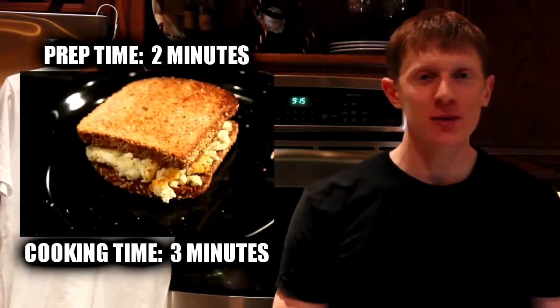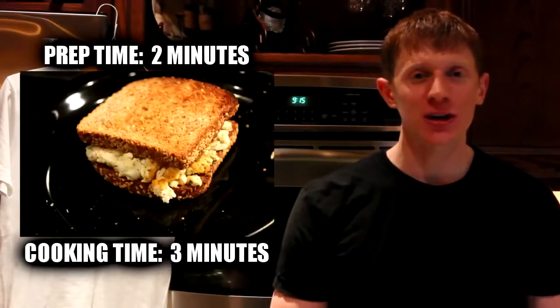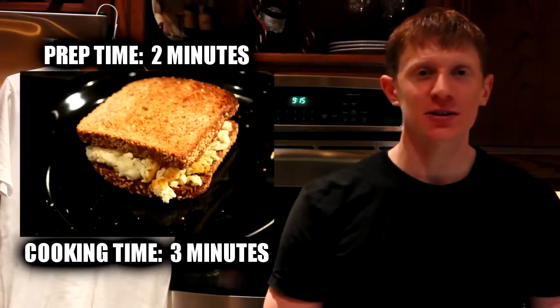Hey everyone, it's Michael from Lean Body Lifestyle. We're back today with another recipe video, and today we're going to make an egg white breakfast sandwich. This takes about five minutes to make from start to finish, so it's nice and quick and convenient for the mornings. So let's go ahead and get started.